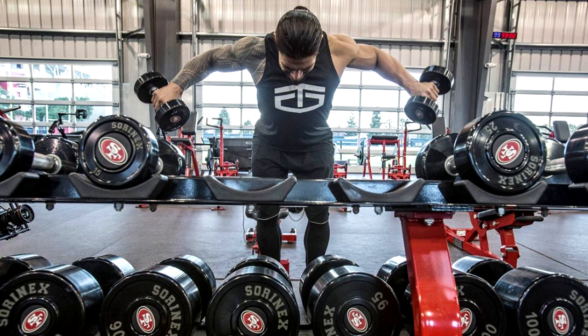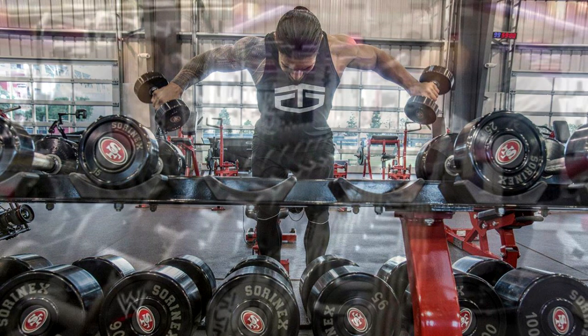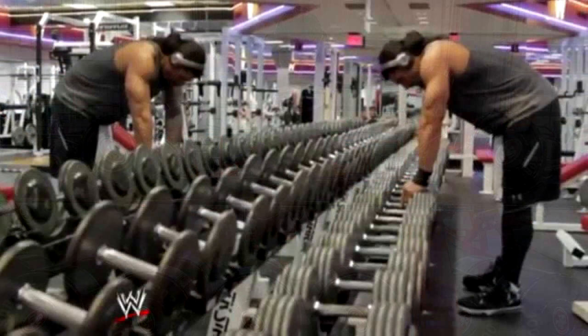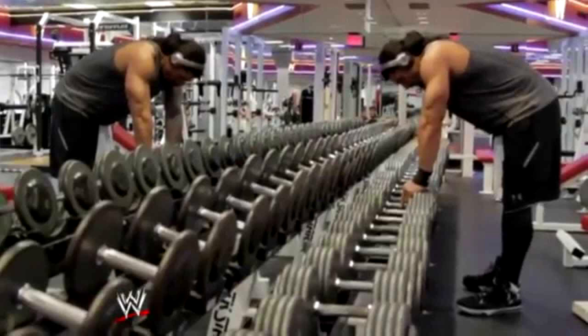Day 4: Three sets of declined dumbbell presses, 12 reps in each set. Four sets of lying cambered bar extensions, 12 reps. Four sets of machine dips, 12 reps. Four sets of seated cambered bar extensions, 12 reps. Four sets of incline dumbbell presses, 12 reps. Three sets of decline barbell presses, 12 reps. Three sets of incline dumbbell flies, 12 reps in each set.